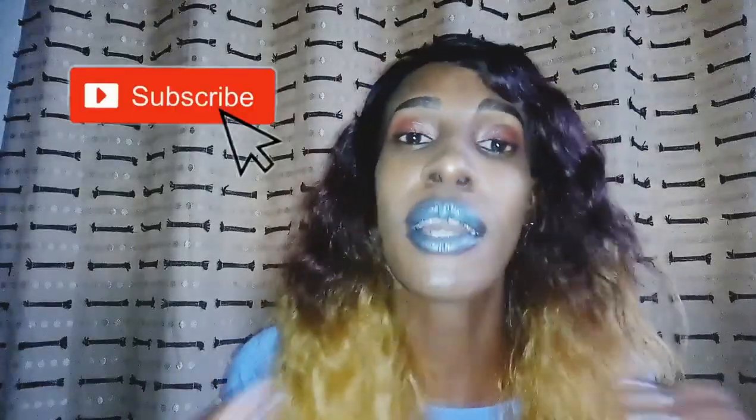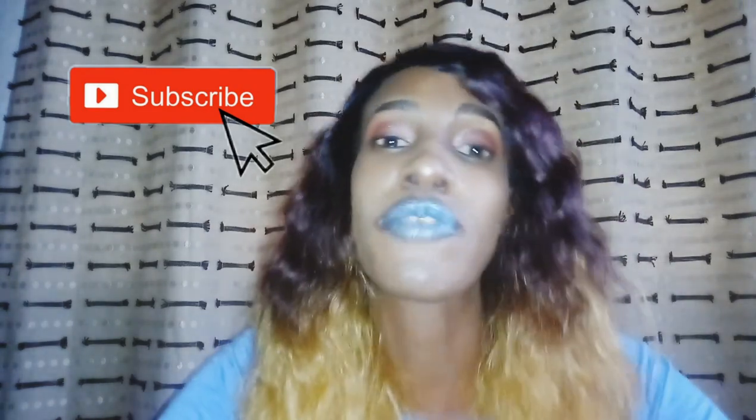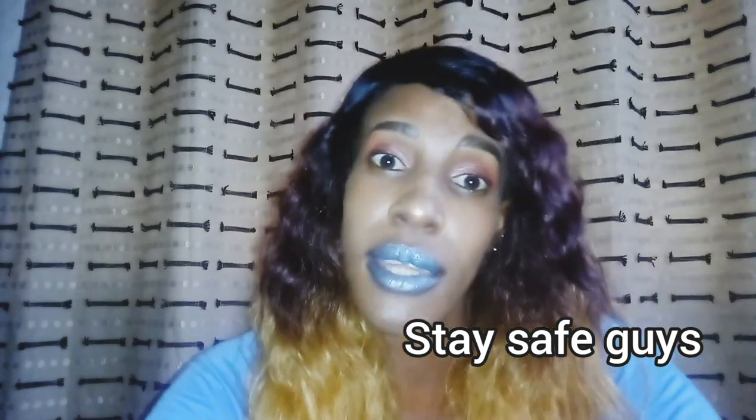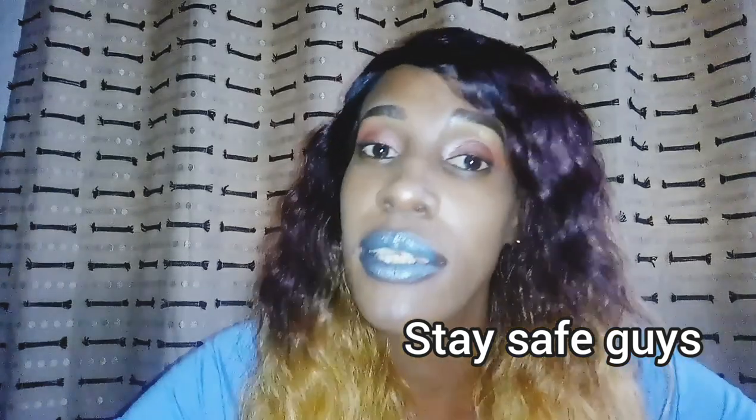There was my little tutorial on how you can make your own lipstick at home. I know this shade is not so flattering but it works, my friends, it works. Have a nice time, have a blessed evening, have a blessed day. Don't forget to subscribe to this channel for more good things — good things are coming. Thank you so much for watching and have a blessed day, a blessed week, a blessed night, a blessed everything.